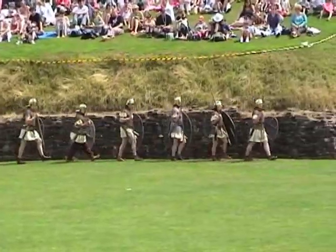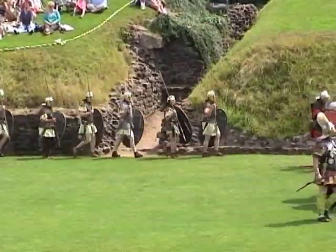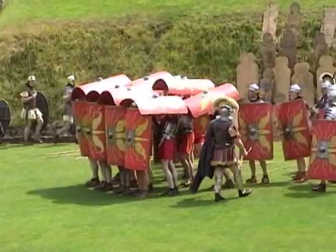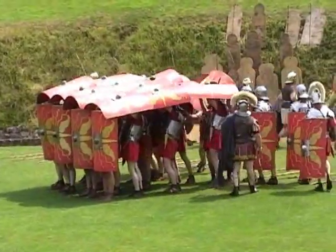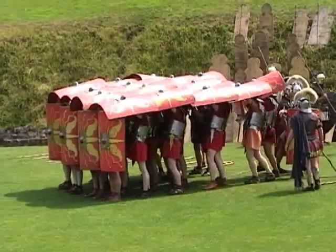The centurion inspects the men, making sure everyone is in the right place. You as the Celts have been pushed off the field of battle and are taking refuge in your stockade — perhaps you'll be safe behind ramparts of wood and earth. What is the Romans' answer to this? That answer is the testudo, or tortoise.